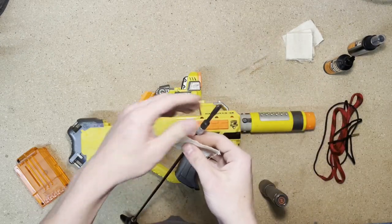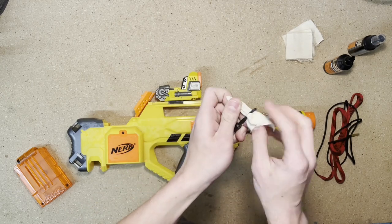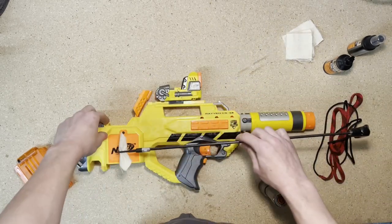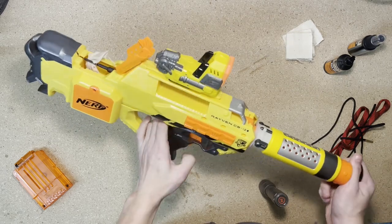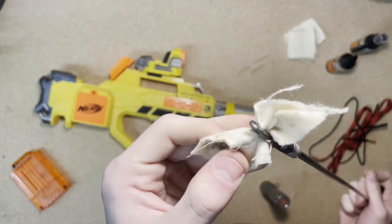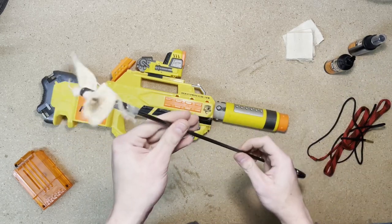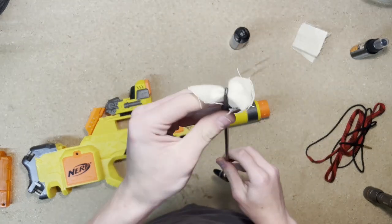The next step is to take one of my patches and put the corner through this hole, pulling it through about halfway until we have something that looks like that. I'm going to stick it in the end of the barrel and go all the way through. I'll run this all the way through and then pull it back. As you can see, my patch is still pretty dirty, so I'm just going to keep running patches through until they come out clean. That looks pretty clean — I'll call that good.